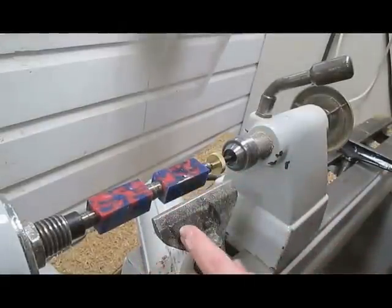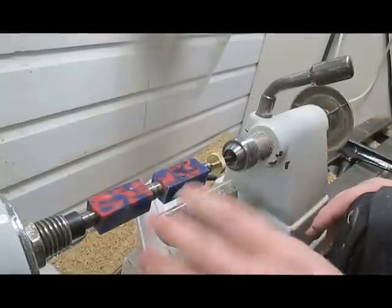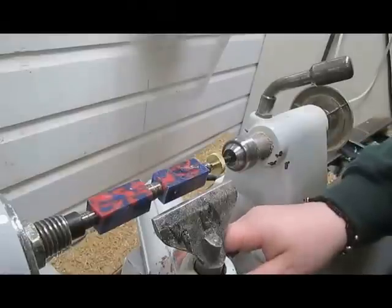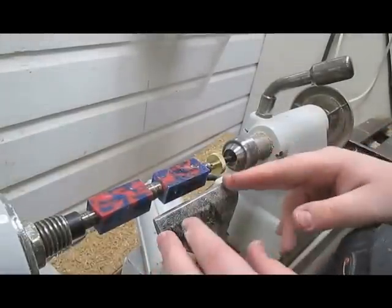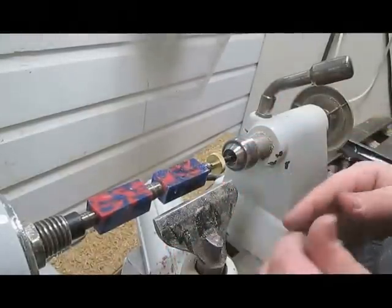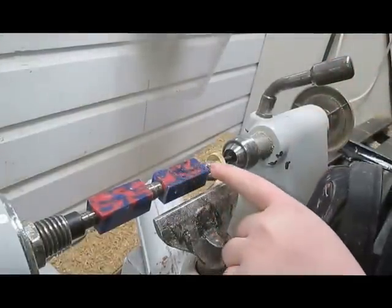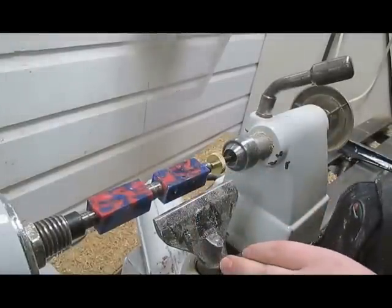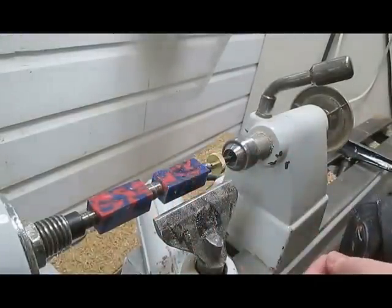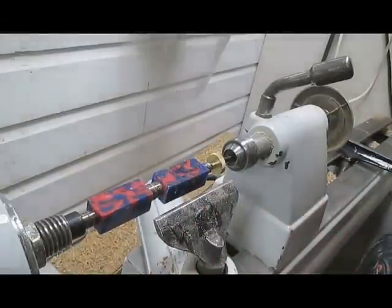I'm going to turn a cigar pen today out of some acrylic I got from the variety bin at my Woodcraft. I've never turned acrylic before, especially for a pen — I've only used wood in my pens before. I did some research online and basically the same techniques apply to turning acrylic as to turning wood, but it is much harder and sanding is a much longer process. Chances are I'll get a pretty successful pen out of this.